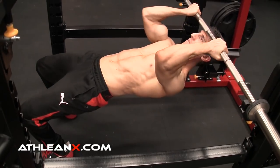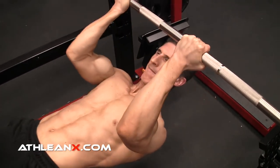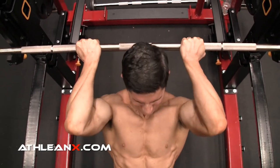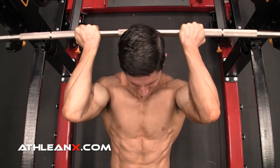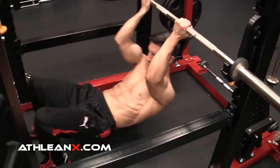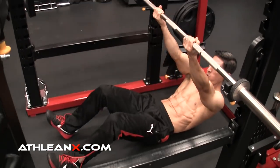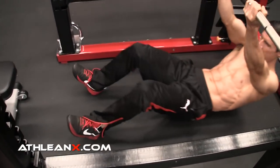Not everyone works out in a gym, so here are four bodyweight options. First is the pendulum inverted curl — one of my favorite ways to train the biceps. You allow your body to swing, but all initiation of the curl comes from the biceps. As you come forward and reach the top, ducking your head under creates more shoulder flexion for a stronger contraction. To ensure you got up there with your muscles and not momentum, hold the contraction for a split second before going back down. A broomstick over two pieces of furniture works fine.